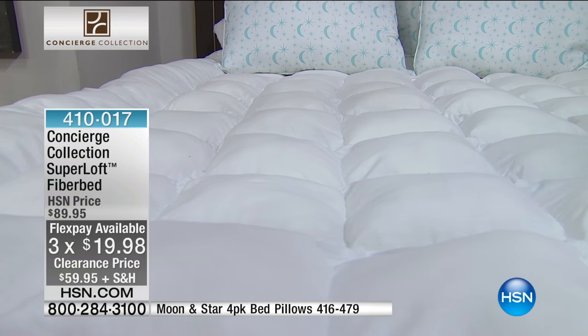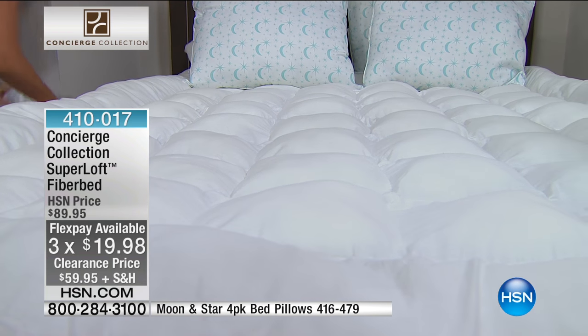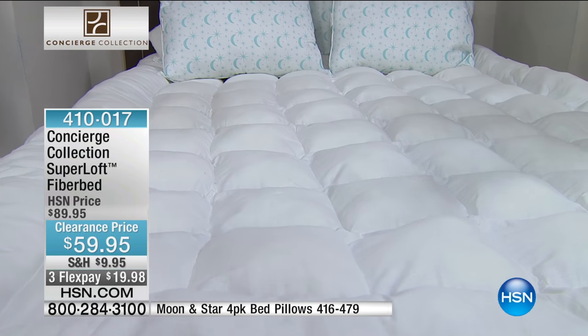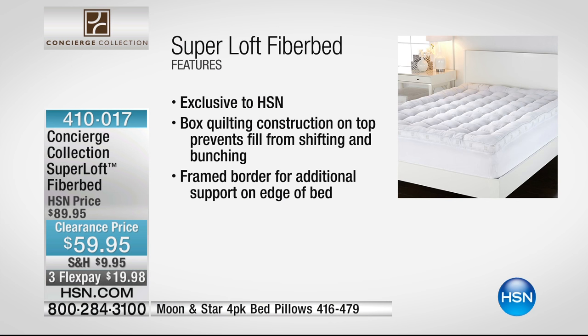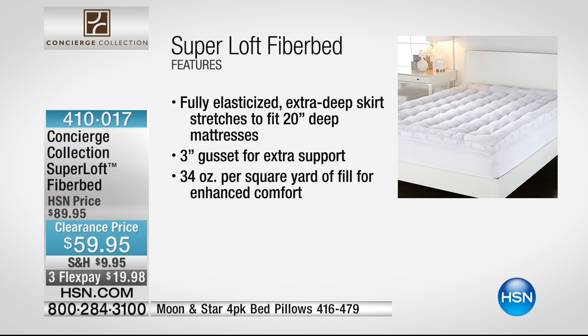And better than that, it's under $20 on your flex pay. You can get it home. I will warn everyone, the phone lines have spiked. We have lost already the twin, the full, the king. At the moment, we have the queen and the California king both available right now. Look at that flex pay — $19.98. I say that with a laugh in my voice because you still retain your 30-day money-back guarantee. You are not one cent out of pocket if you get this home, put it on your queen or California king-size mattress, and don't have the most amazing sleep experience — then you package it up, return it to us, and you're not one cent out of pocket.